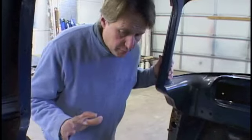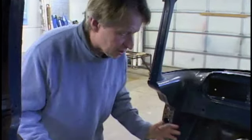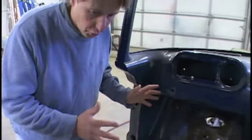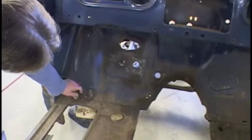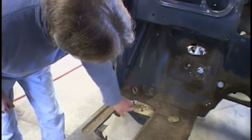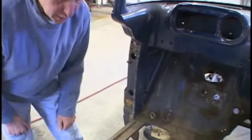I've got the cab pretty much set on the frame — it's temporary, but this is just to establish the height and how it's going to relate to everything on the nose, the fenders, everything else. Everything's got to be coordinated. Fortunately, the '57 Dodge cab mount position almost lines up with the '97 Dakota cab mount, so that's going to save a lot of work if I can get those to line up.